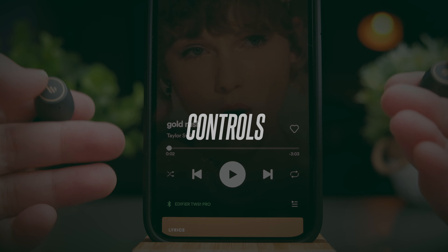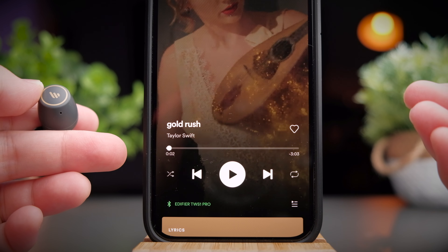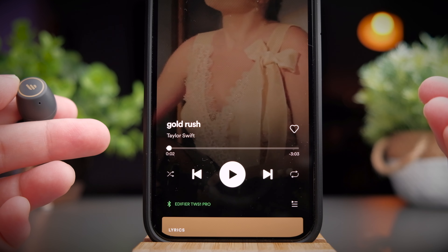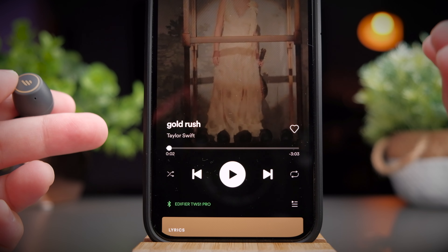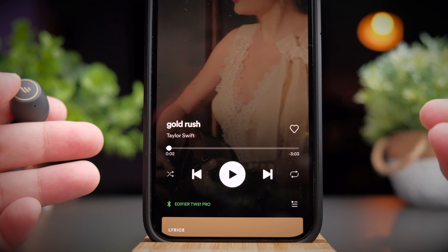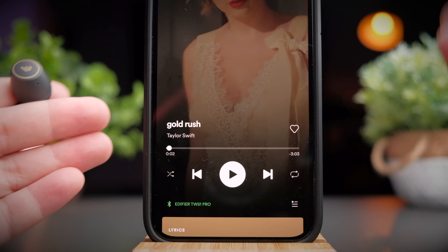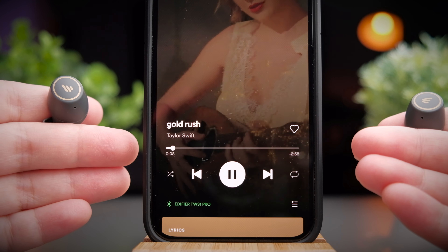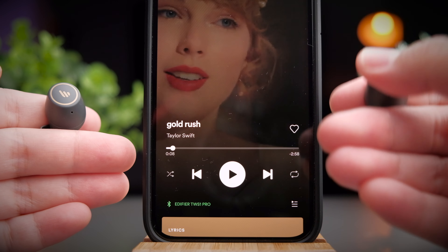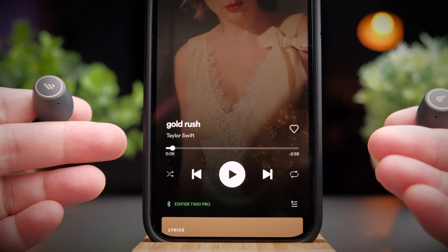Edifier has also improved their control scheme, and I think every company should listen to their customers and make relevant updates. Edifier earbuds always had a pretty rudimentary control scheme, but these earbuds change that. To play or pause media or pick up phone calls, tap once on either side. However, I noticed one quirk: if you pause media from the earbuds, it pauses properly but won't play again if you tap once — that's something they might need to fix.